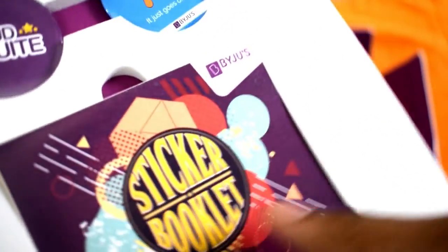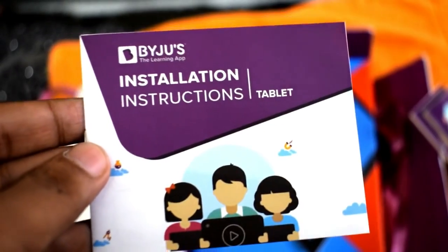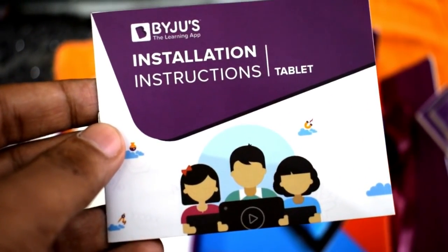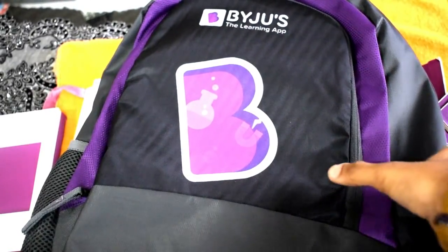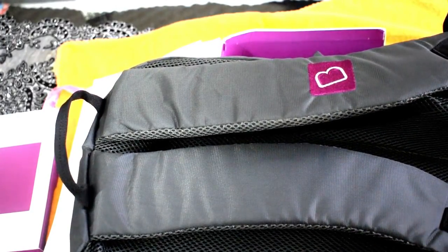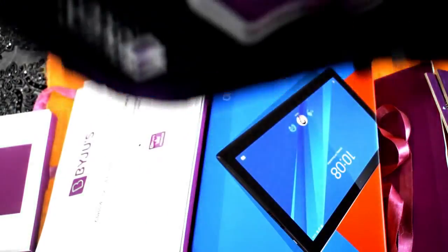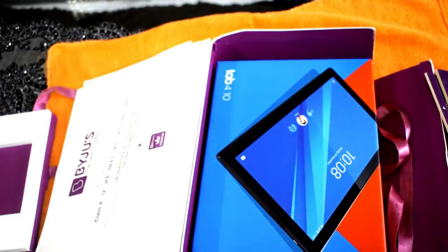There is also a sticker booklet — I'm not sure why BYJU'S has given a sticker booklet, probably just for kids. Along with the sticker booklet, you get the installation instructions for the tab. BYJU'S has also provided a bag which is of very good quality — it's a mid-sized bag included with the BYJU'S premium kit.